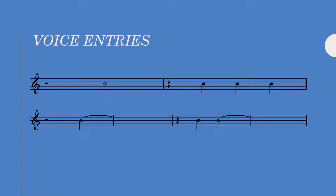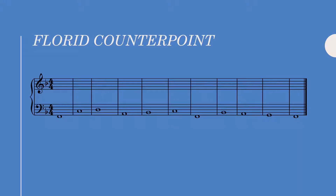We must begin our counter line with one of these four rhythms. Take note — not a single one starts on the downbeat. Okay, those are the general rhythmic rules. Now let's listen to our cantus and see what we can do with this.